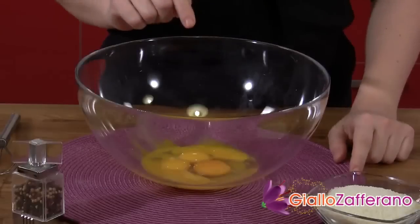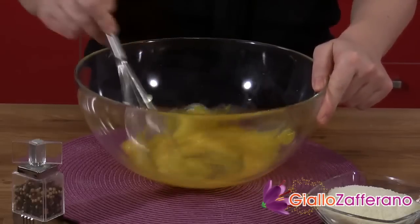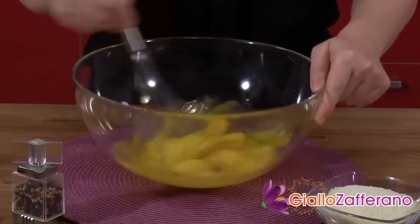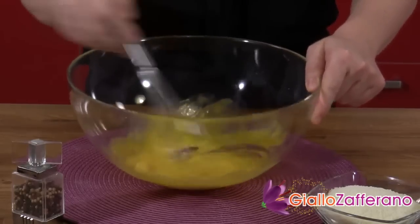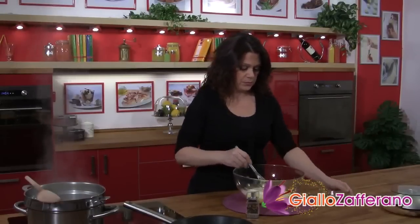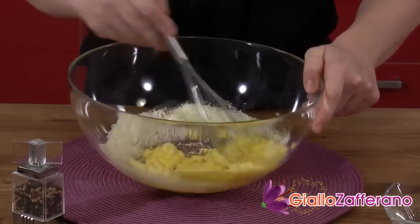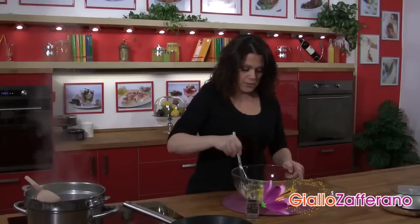In a bowl, combine four egg yolks plus the whole egg and whisk them together until completely mixed. Add the grated pecorino and mix it in really well, then add the black pepper.